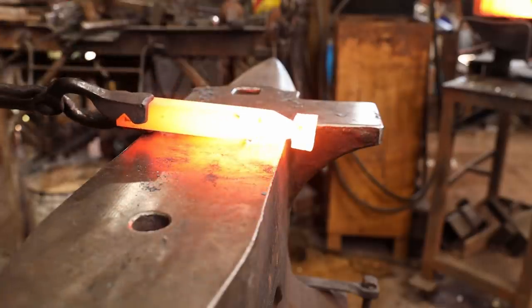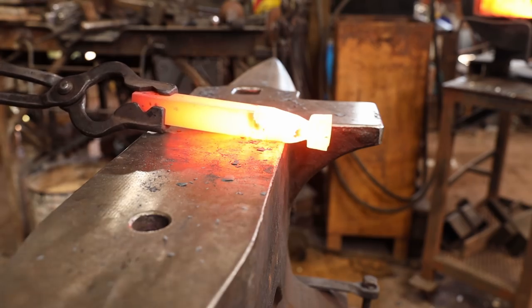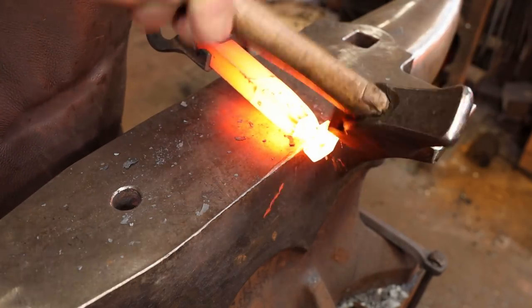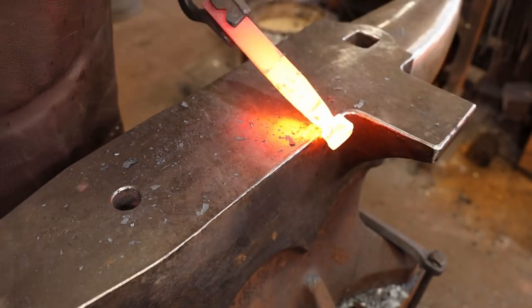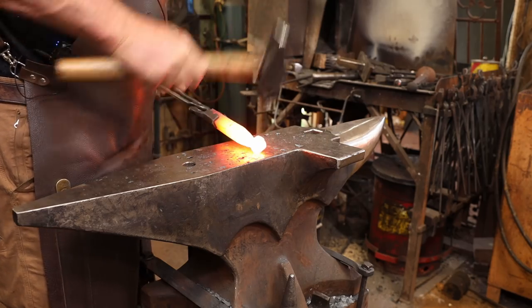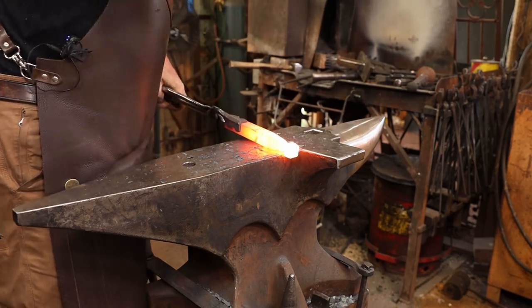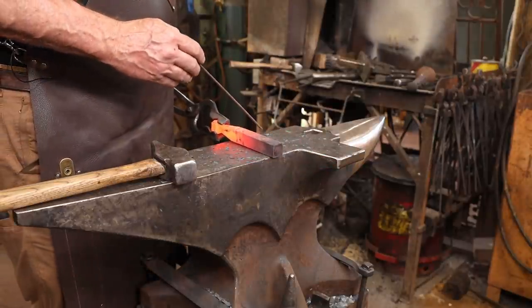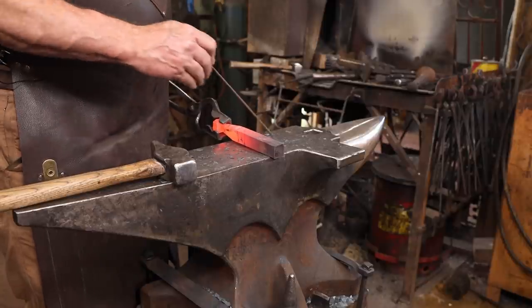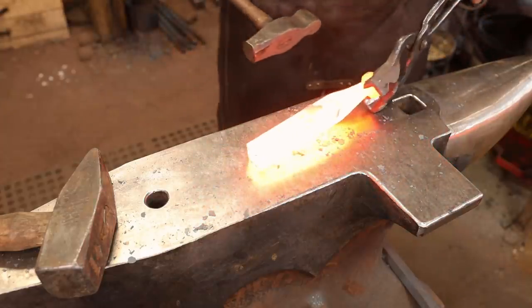I'm going to start drawing this down to a square bar but I'll probably finish it after I cut the two pieces apart. I just want to knock the sharp corners off of that end so they're not in my way. On this other side I want a fuller in two places and draw it out lengthwise, and in the middle I'm going to fuller lengthwise and draw it out sideways — those sideways pieces will become the ears that hold the clapper in place.